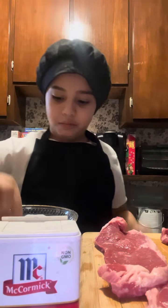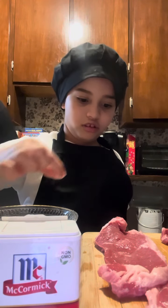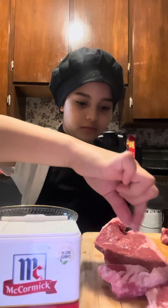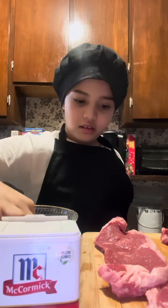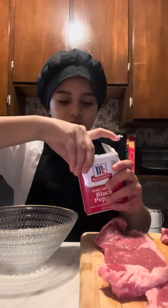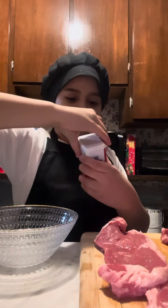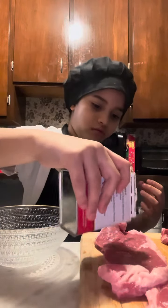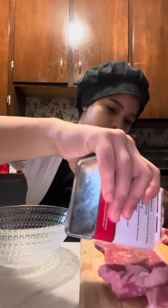So let's put the salt on the steak. Now I'm on the black pepper. So that's it — let's go to steak number two.